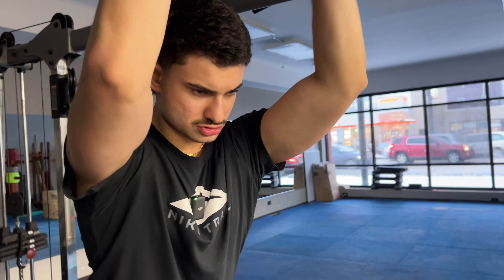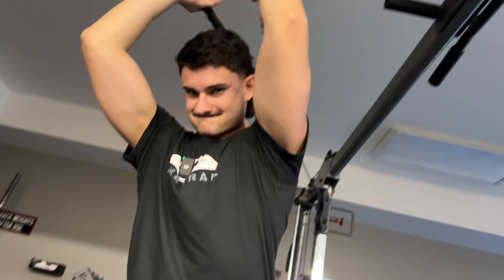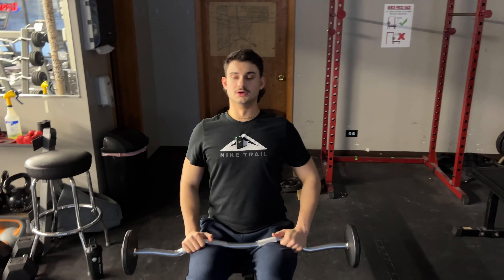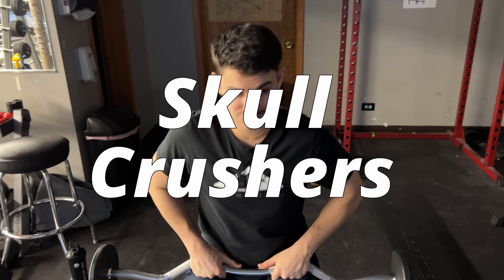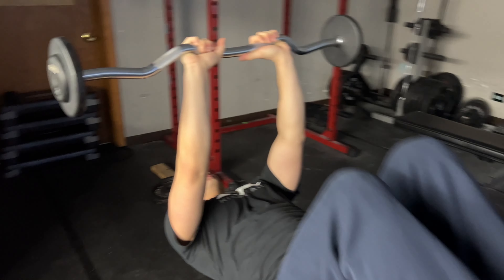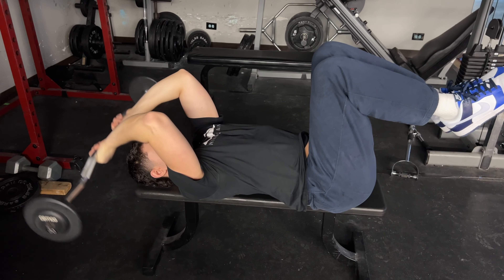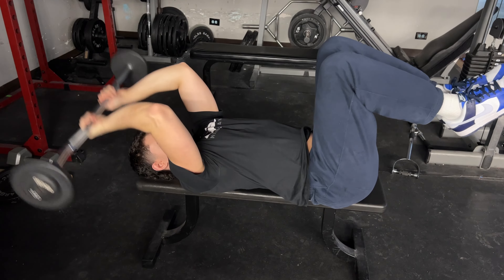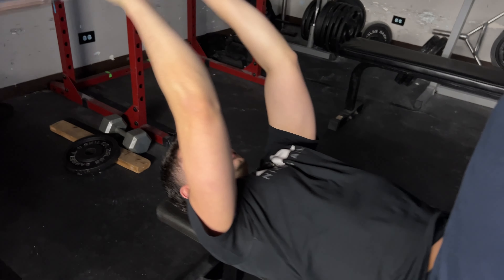We got these cable bicep curls coming. Like we've been doing — three sets, next workout, lightweight start and then go up. Next bicep workout is just one-arm cable curls, kind of look like this. We're going to do three sets of these, then we're going to move on to triceps, and we'll see you guys at triceps.